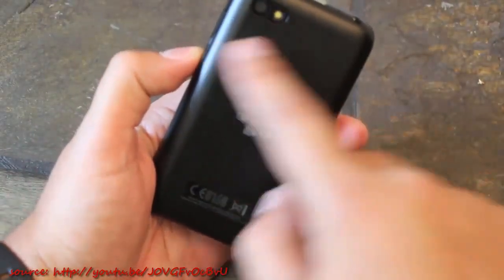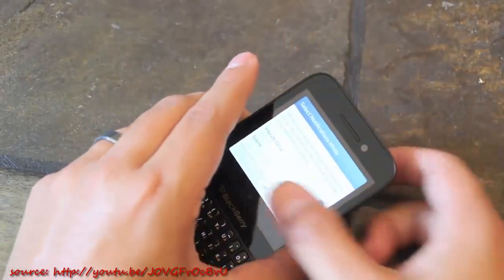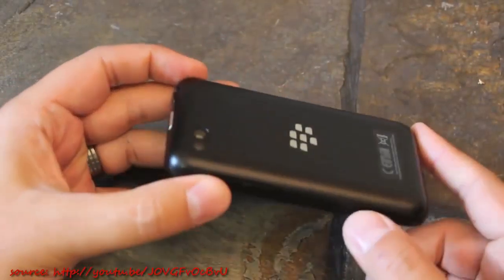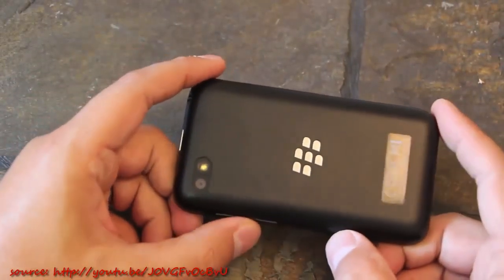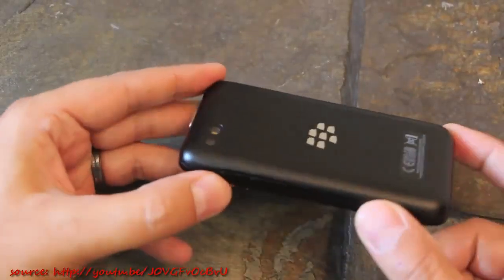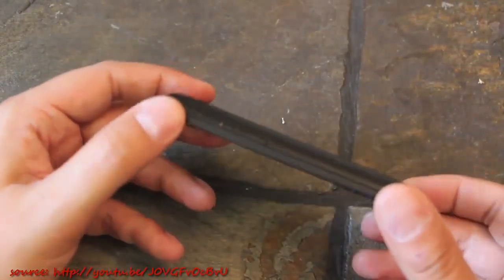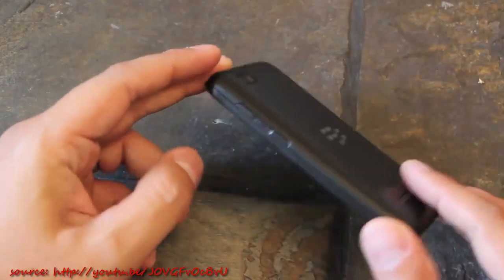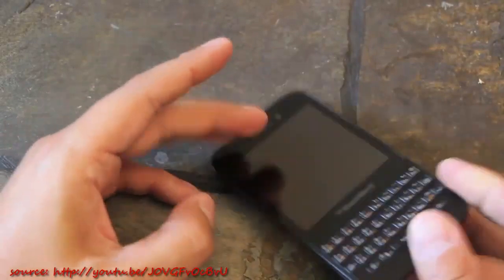Getting to the back, we have the camera. The Q5 has a 5-megapixel camera on the back and a 2-megapixel camera on the front. There's no removable back, so this has an integrated battery — which we haven't really seen on any BlackBerry device aside from the PlayBook. A lot of users are used to being able to remove and swap out the battery, but on the Q5 you're not going to be able to do that. That said, it has a 2180mAh battery, which has quite a bit of juice to get you through an average day.